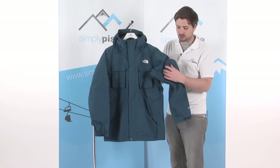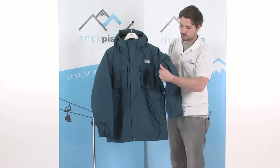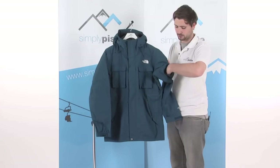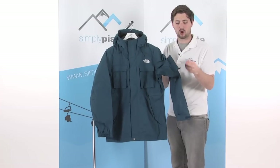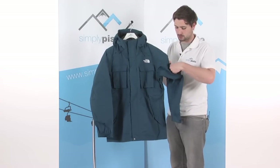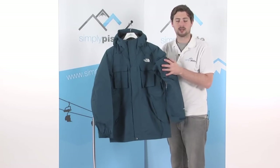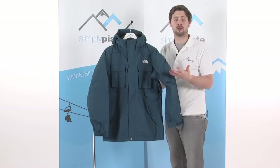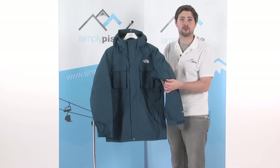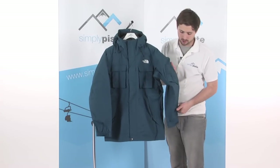On the top of this arm, there's a little bicep pocket, velcro tabbed at the top. Ours has a goggle wipe on a little quick-release clip, which makes it nice and easy to wipe the goggles. It's also a great place to stash your lift pass — pop it in there, keeps it nice and safe, especially if it's one of those magnetic ones. You can literally just wave your arm in front of the gate to get through, saving you from having to fish around for your lift pass in another pocket.